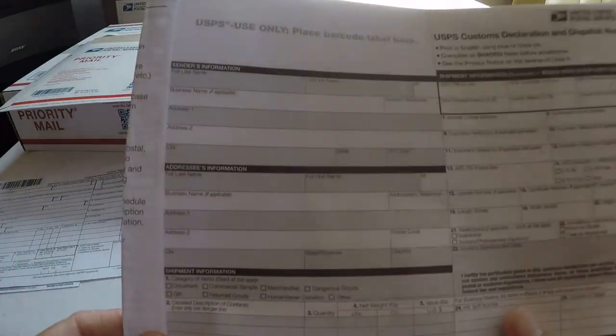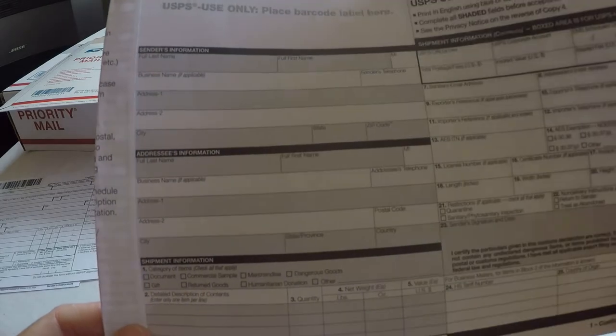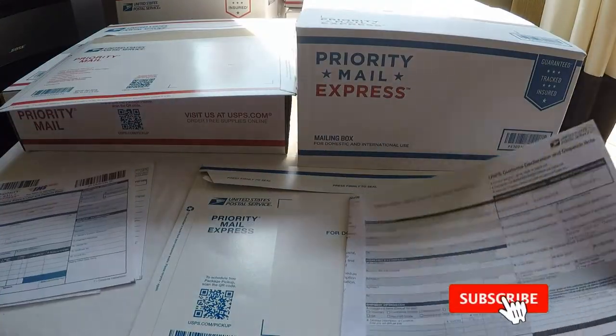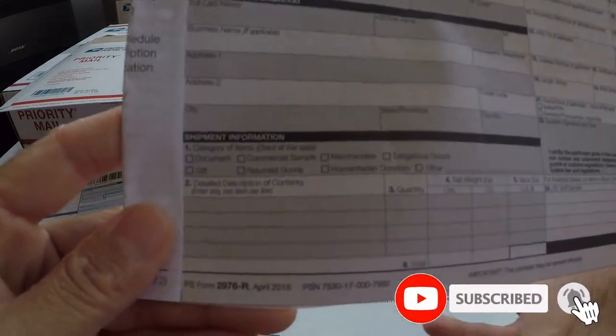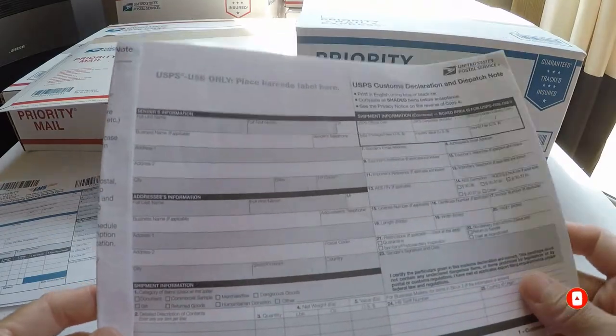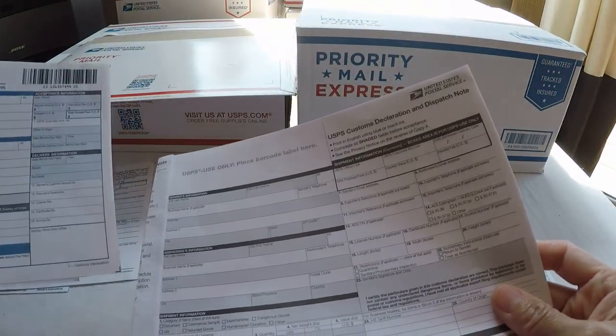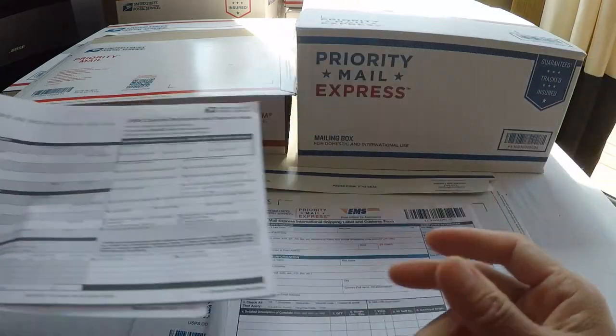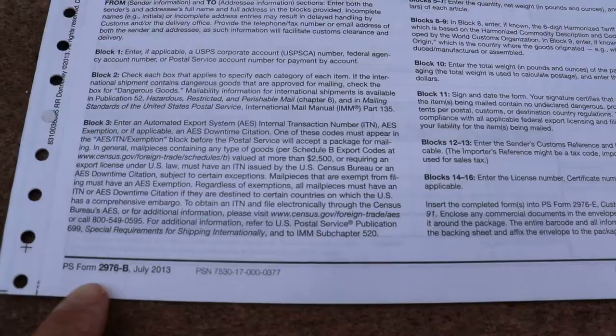When you write the form, use an ink pen — pencil is not allowed. But most of the time, they use the 2976R form. The full-service clerk knows what kind of form you have to use for International.